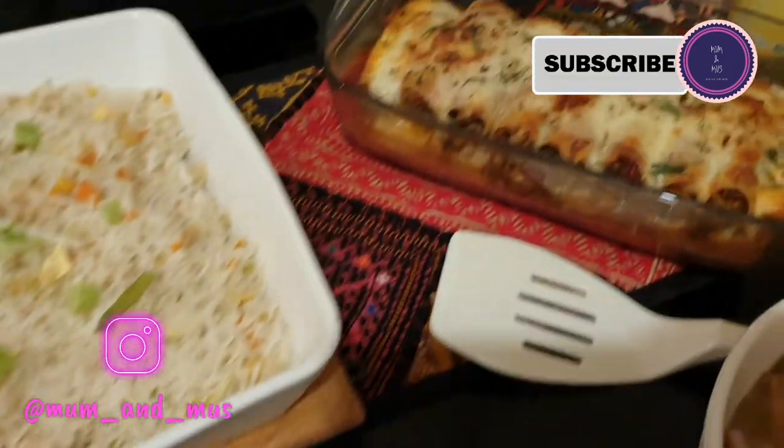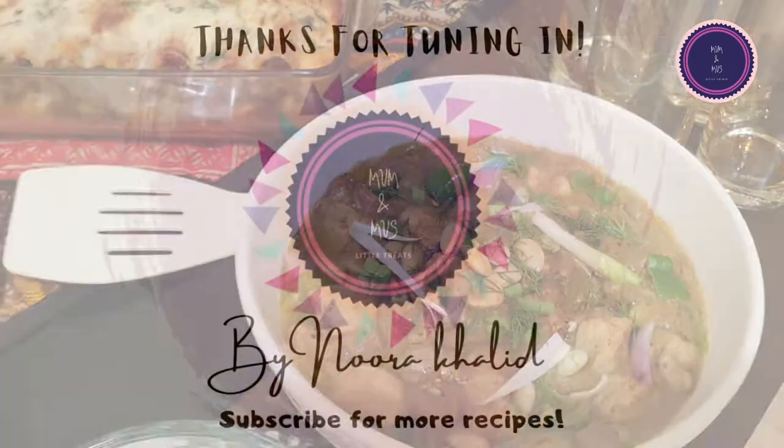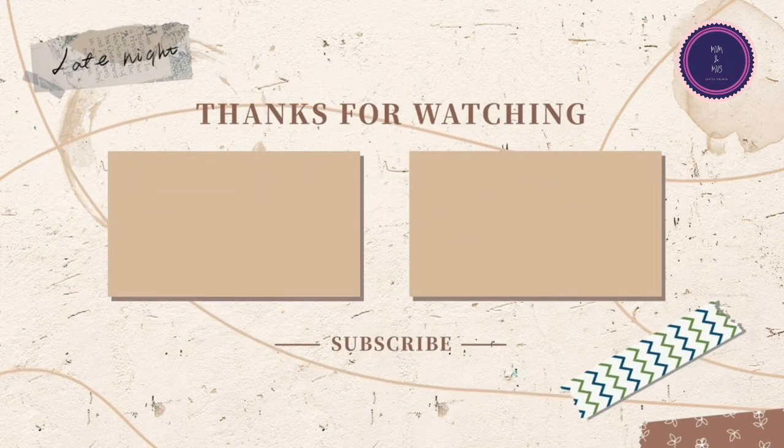Thank you for watching, guys. Please do like, share, and subscribe. Hope you all like this easy-peasy recipe. See you all again in my next video — until then, bye bye!